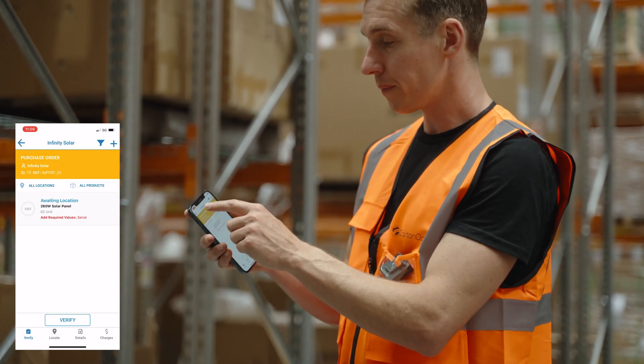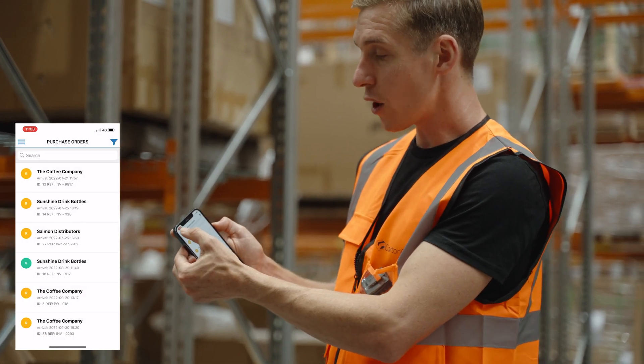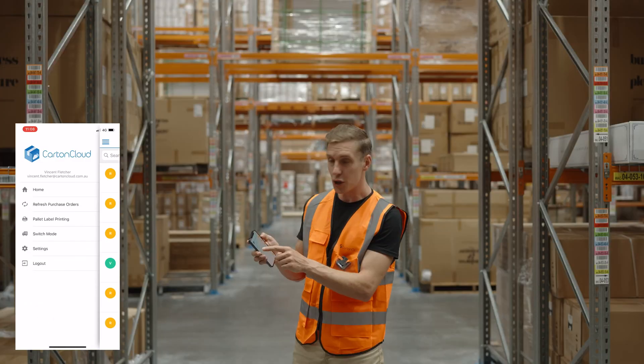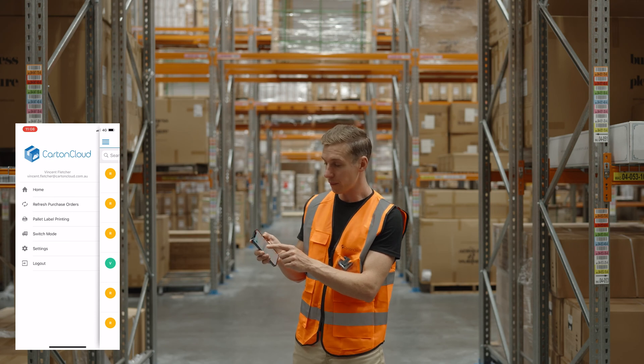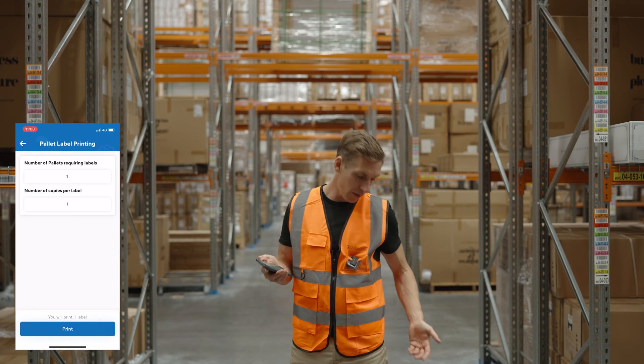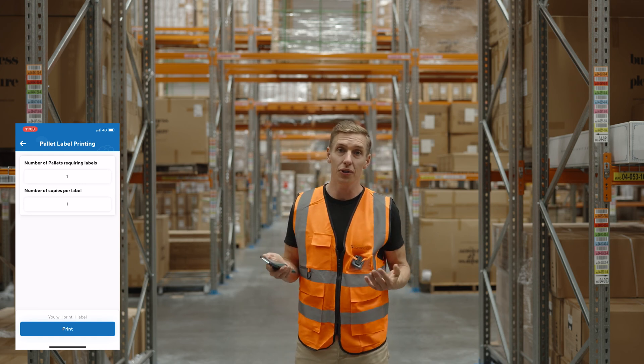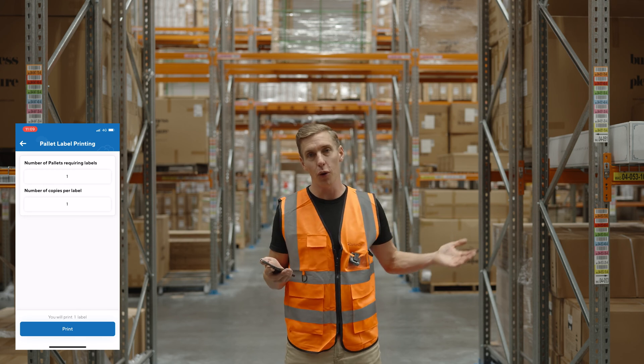Something else we've made possible is that from the purchase order screen you can now open up the menu and print pallet labels in bulk. This enables you to pre-print a whole lot of pallet labels and then put them in your pocket, put them on a forklift, or put them somewhere else so that you don't have to keep moving back and forth to a printer.